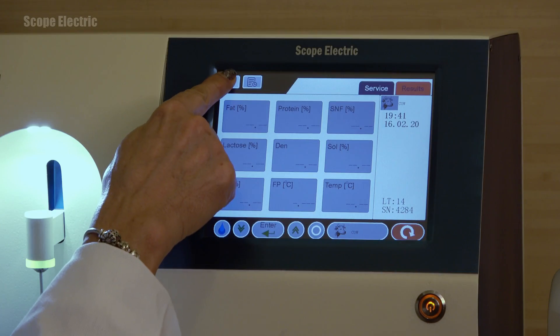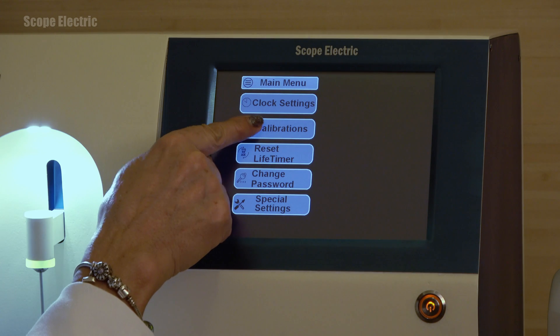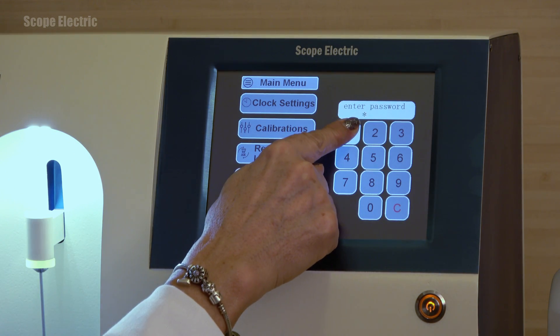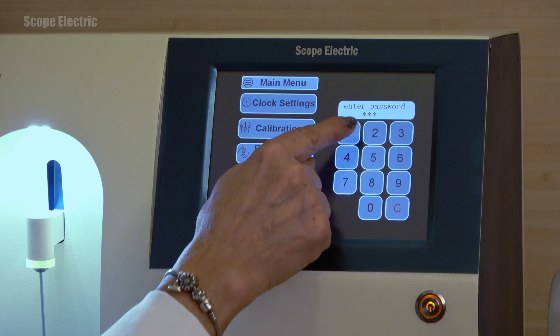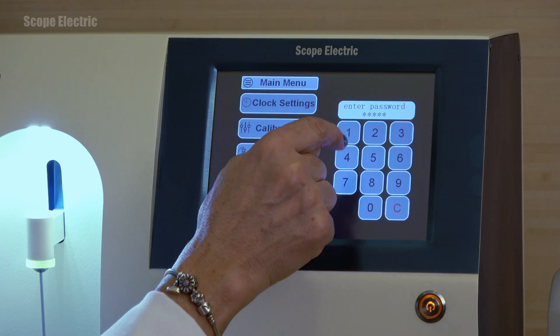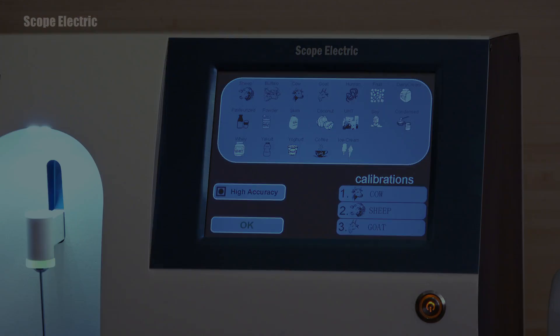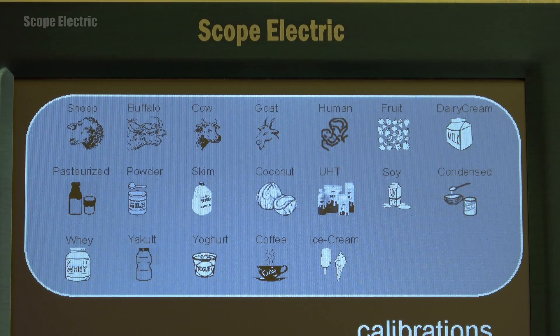To see the different types of milk and milk products for which the unit can be calibrated, press calibrations and enter a password — the factory set password is 6 times the digit 1. You will be taken to a screen listing all products Julie X can be calibrated to analyze. It's worth noting that after calibration the unit can analyze cream and ice cream mixtures without having to water down the products.